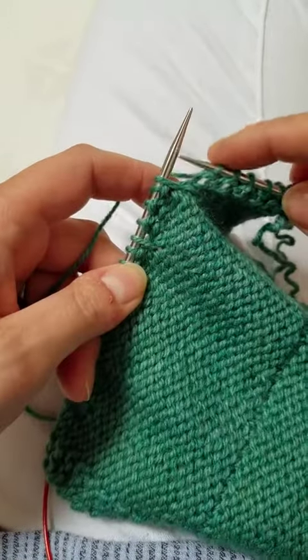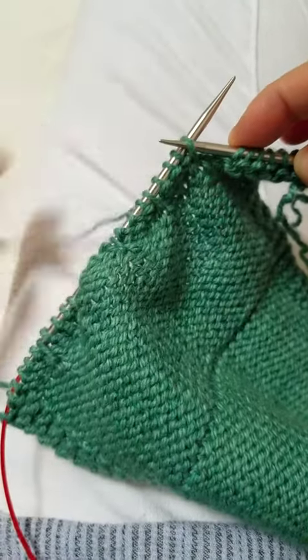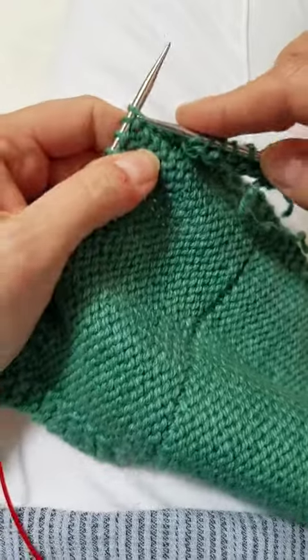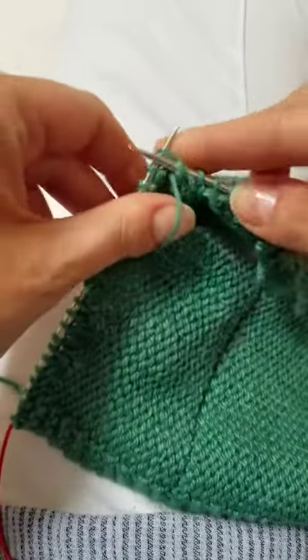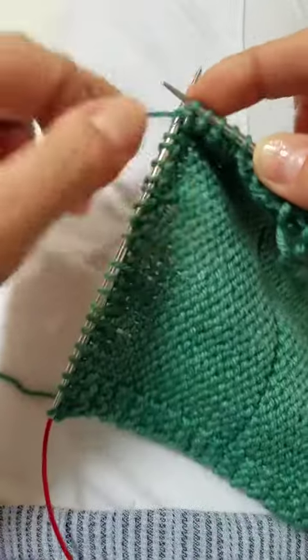The last step working the little bees is when we get to this stitch — this is the stitch we knit one below, and then on the back side we slipped it with yarn in front. Now that we've come back to it, we're just going to knit it like normal. So you're just going to treat it like it's a regular stitch.